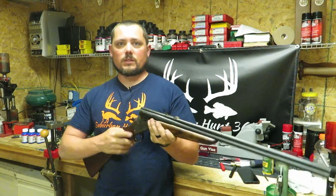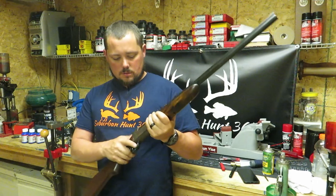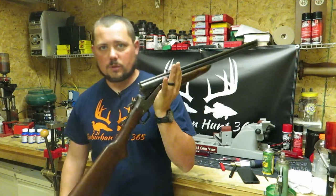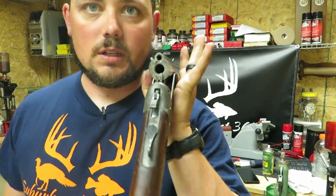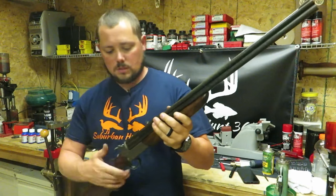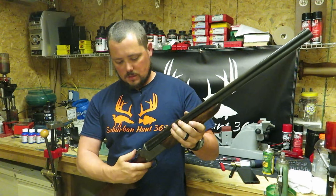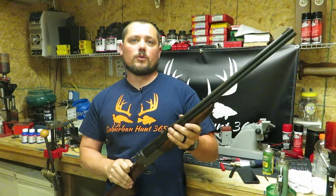Make sure it breaks like it's supposed to, retains like it's supposed to — nice and smooth. Let me show you real quick — obviously there is nothing in either barrel. Little functions check real quick: back — fires. Back switch — fire. Beautiful.